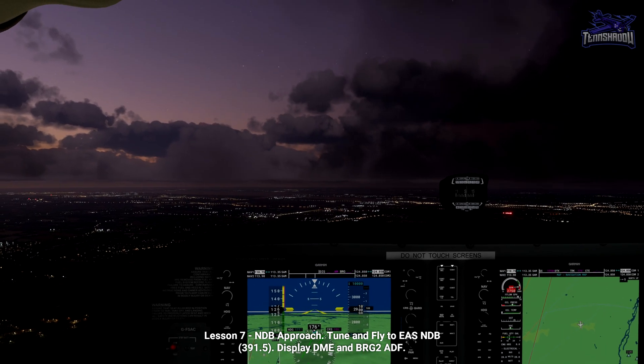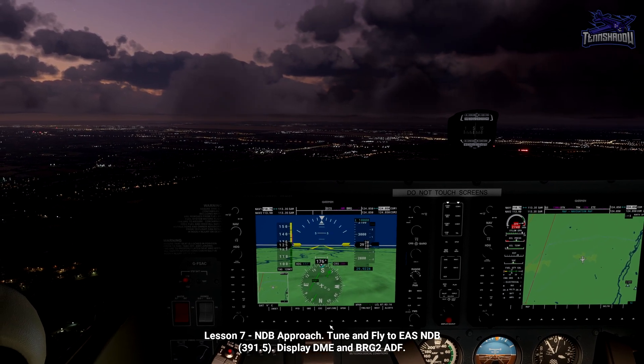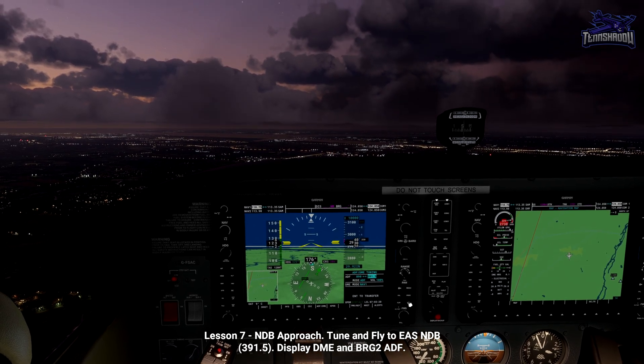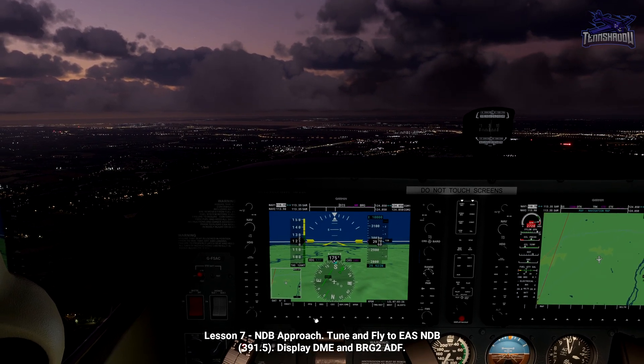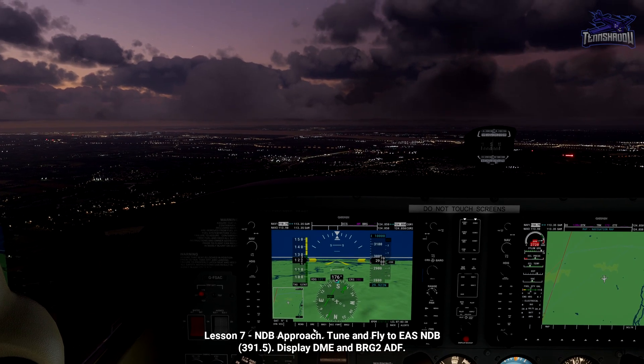To demonstrate an NDB approach, we're using the Southampton NDB for runway 20. Looking at the chart, there are two outbound legs. Small Cessnas like this belong in Category A, so our outbound leg will be 039. We're tracking to the Southampton NDB now, approaching from the north.